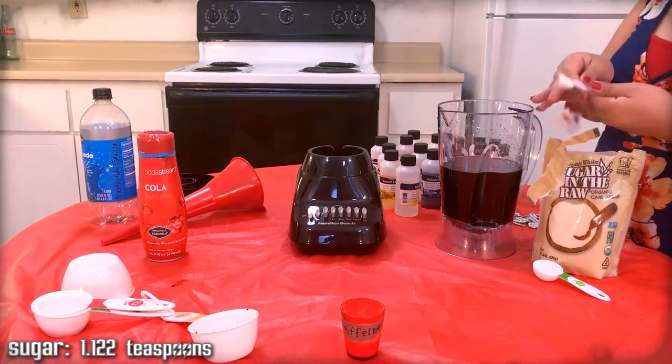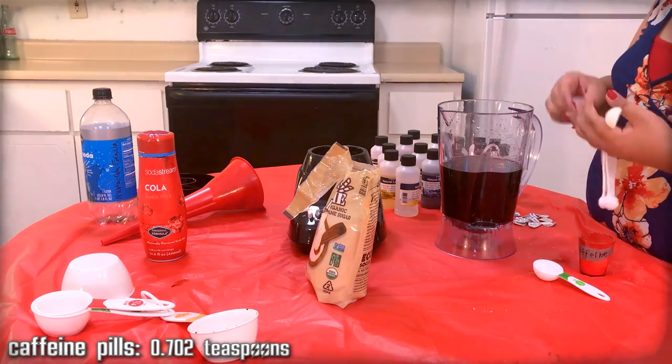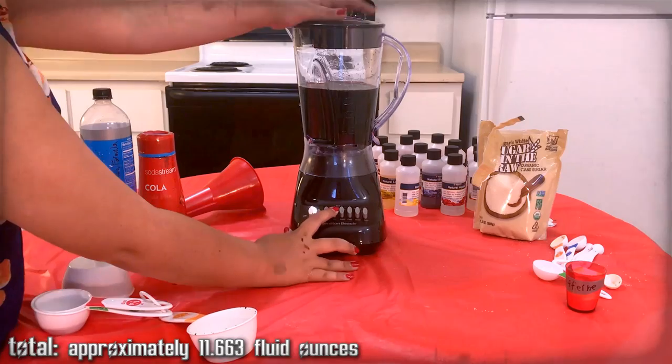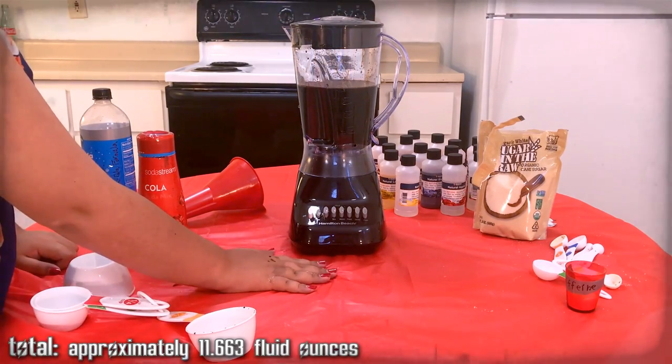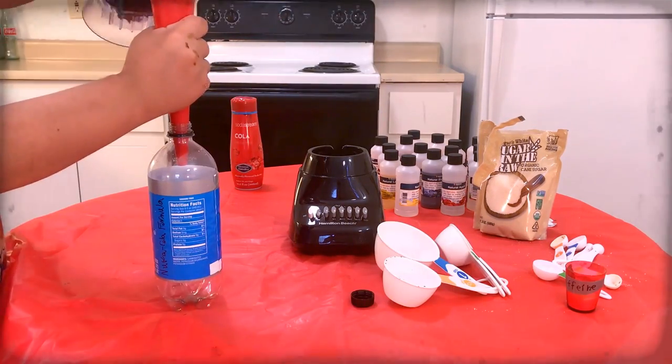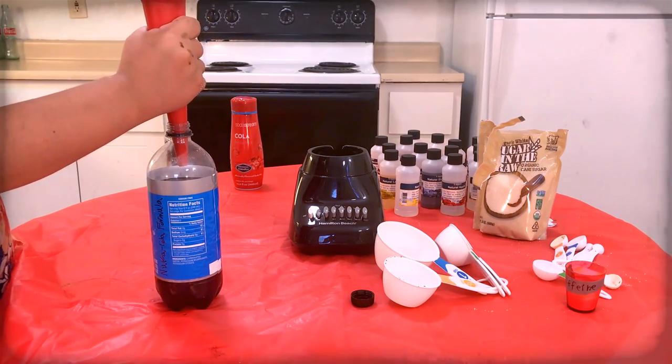That's where this is important. It's essentially cola, but it has natural flavorings that are a combination of 17 fruit essences — although we'll get to the fact that some have 18. Once that's all done, use the funnel to store the Nuka-Cola formula in the bottle labeled Nuka-Cola formula.